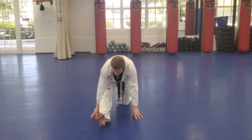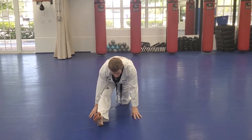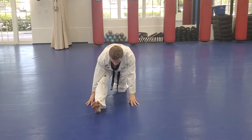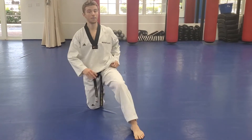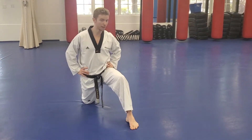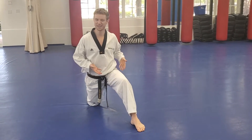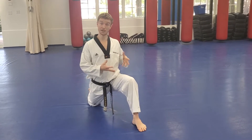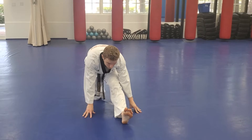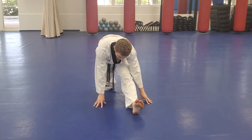Now straighten your front leg and lean forward. When we're doing our stretches, we want to feel uncomfortable but we don't want to hurt ourselves. We're just trying to get ready for class, loosen the body up, not put it through complete and total agony. But we do want to feel uncomfortable. Growth comes from discomfort — if you're comfortable in anything, whether it be stretching or how high you're kicking, then you're not pushing yourself and you won't improve. So we've got to make ourselves uncomfortable, and the more you work through that discomfort, the more things you'll be comfortable with.